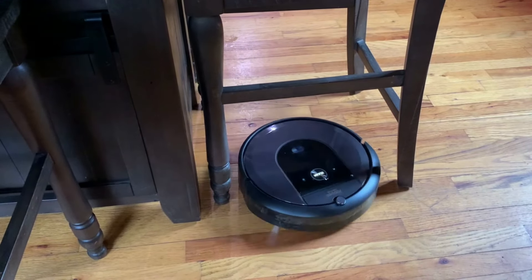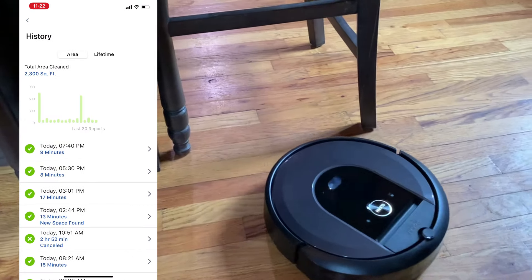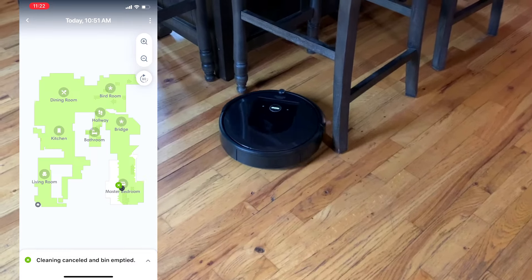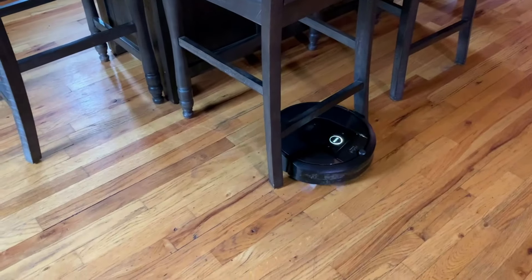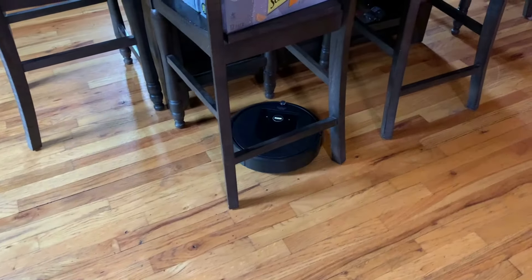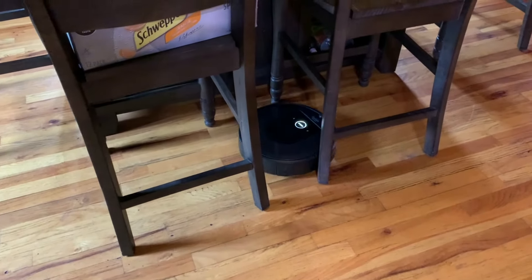The second thing you should know is that you actually can get it to update the map if you only clean parts of your house using room select, but you have to do it manually. Every time the robot cleans, it saves a clean map showing the area cleaned and any new areas it stumbled into — which is usually none. If it finds enough new areas, it will update automatically. But the problem is it doesn't look for new areas when using room select — it only occasionally stumbles into them.